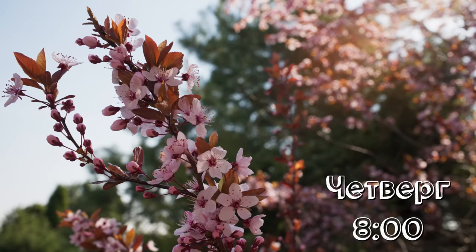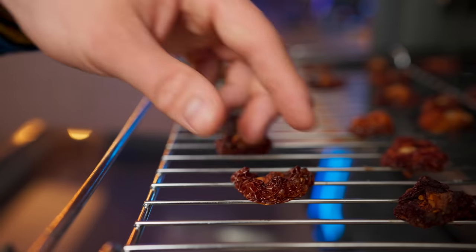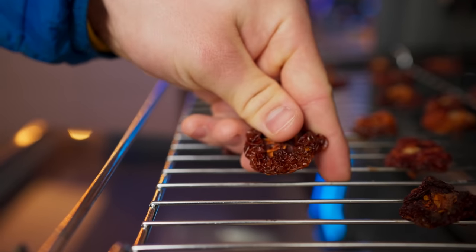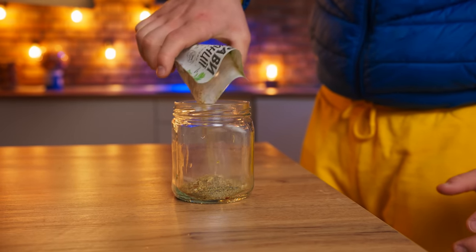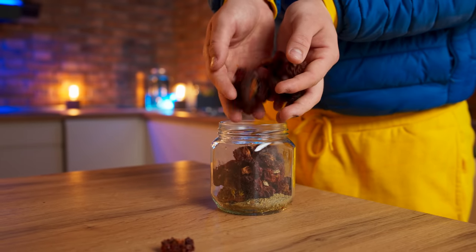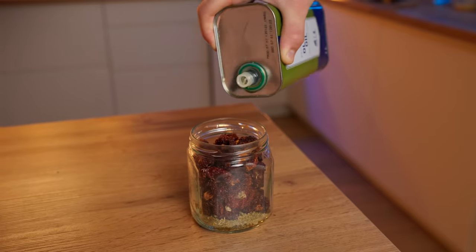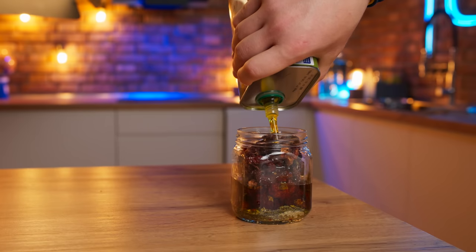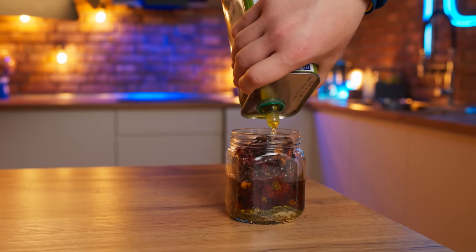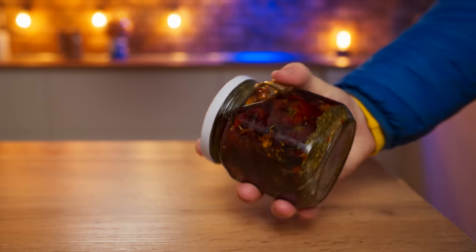Day three. Our tomatoes have already dried out very much and decreased in size by five times. We take a jar, pour provincial herbs into it, then load in the dried tomatoes and pour in olive oil to the top. The dried tomatoes are ready — we'll need them later.